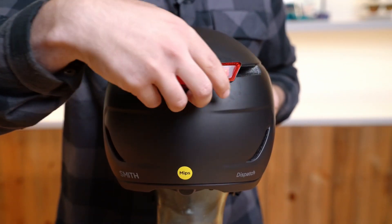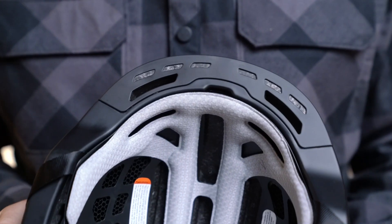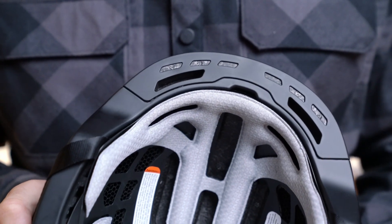The Dispatch comes equipped with a removable and rechargeable integrated LED light for visibility on multi-use roadways. All Smith helmets are designed with Air Evac for ultimate integration with Smith eyewear for maximum comfort, venting, and fog-free performance.